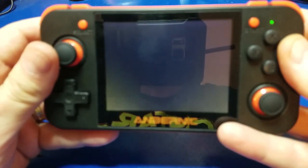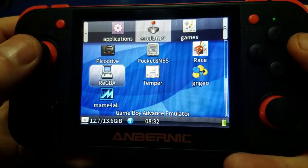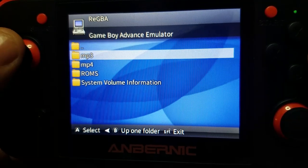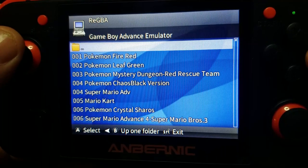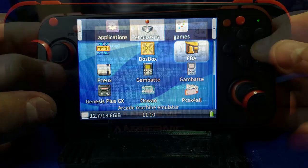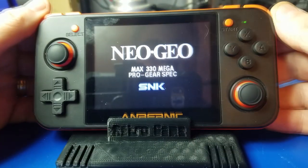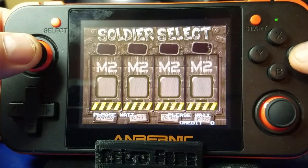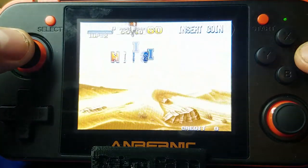Let's power it up and start playing. Hit the right bumper button to switch over to the emulators. A quick demonstration of how to set it up: select GBA, go to Media > SD card, and wherever you put your ROMs for that emulator — go into ROMs, go to GBA, and there you go. Then hit Start if you want to go back. We'll go to the FBA — Final Burn Alpha — emulator and select Metal Slug 2. Press Select to insert a quarter and Start to start the game, press A to select the character, and here we go.